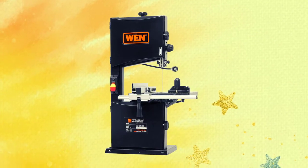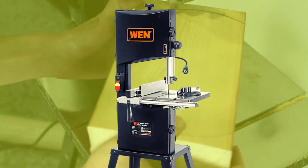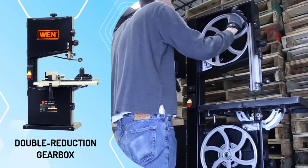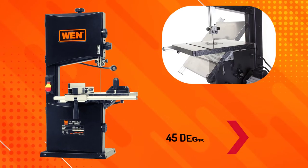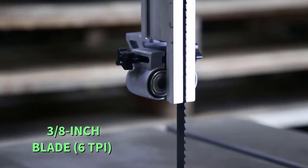There is also an easily accessible brush compartment for quick brush maintenance. This machine is an economical yet powerful machine that will help you get the job done fast and easy. This saw has a double reduction gearbox to deliver constant blade speed for cleaner cuts. The cast iron table tilts to 10 degrees left and 45 degrees right, which allows for a wide range of cuts. A standard 3 1/8 inch blade, 6 TPI, is included.